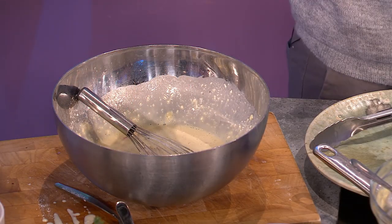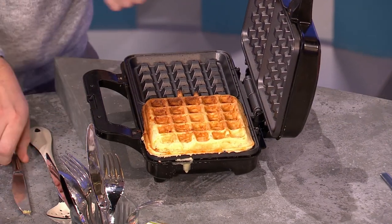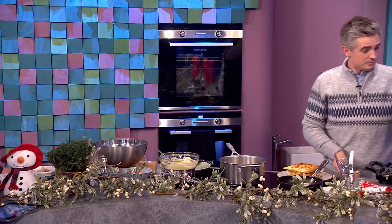Once your batter looks like that, it can actually be made up in advance — you can stick it in the fridge. Then we're going to pop it into a waffle maker. Watch your fingers, this is very hot. But you have a beautiful waffle that is pretty much ready to go. This works for any waffle maker you have.